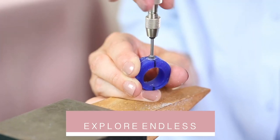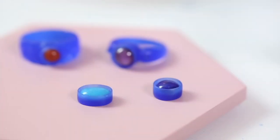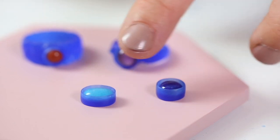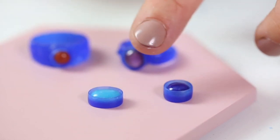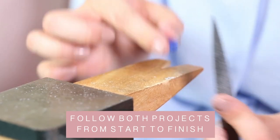Both projects offer endless design possibilities and will allow you to make bespoke and collection pieces in silver, gold and gemstones from home. This course covers both projects from start to finish through bite-sized video lessons and downloadable supporting notes.